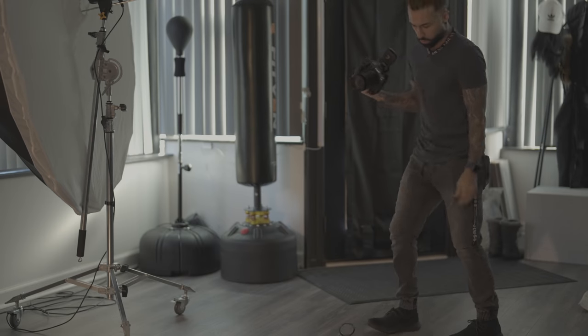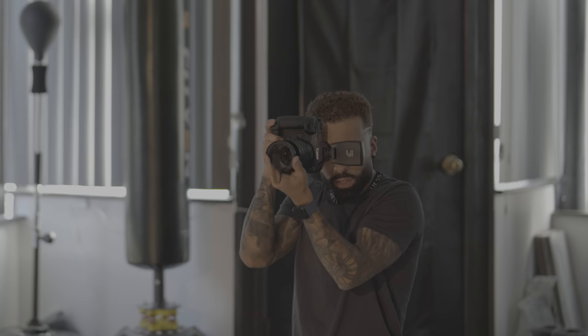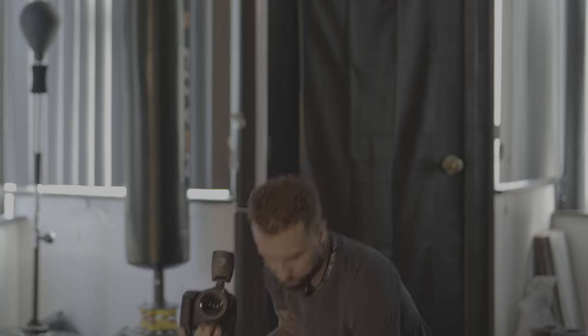The filter I used was a quarter-strength Pro Mist filter. It's a 72mm filter but this is a 77mm lens, so I actually just held it on the lens — it didn't even fit the lens, but it still did its job.